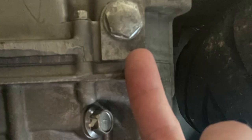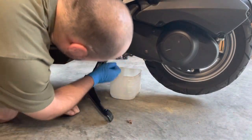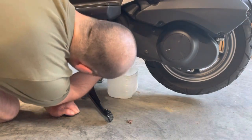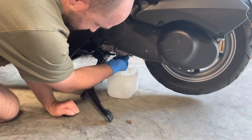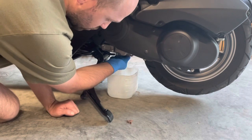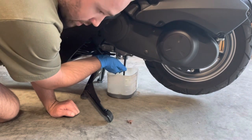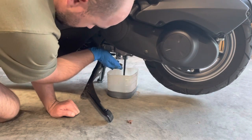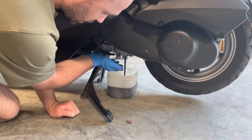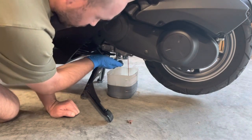Up on the center stand there's not really enough room to get my full-size drain pan, so I'm going to use half of a gallon milk jug that I cut off — it's questionably short and not sure if it's going to hold all the oil. I just remembered this was kind of overfilled by the previous owner, so this definitely may not hold all this oil. Watch that while I go grab a rag.